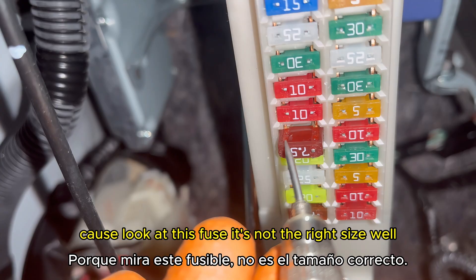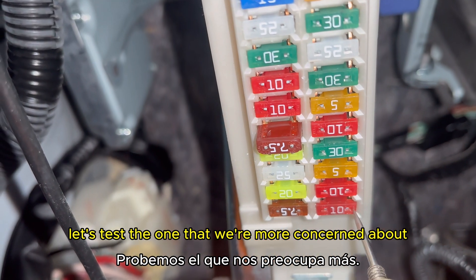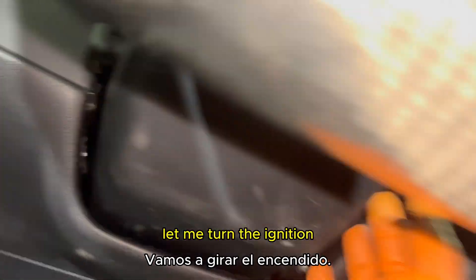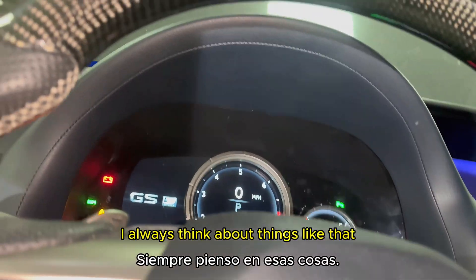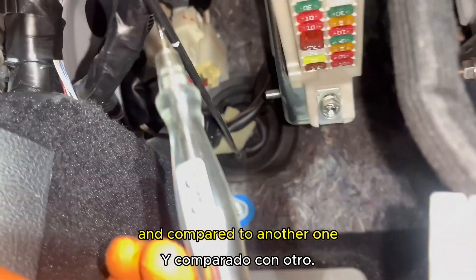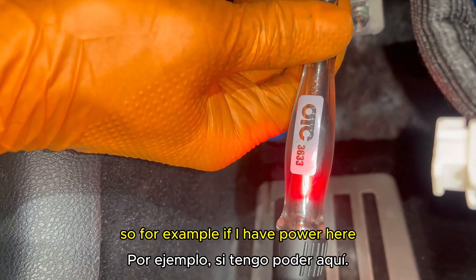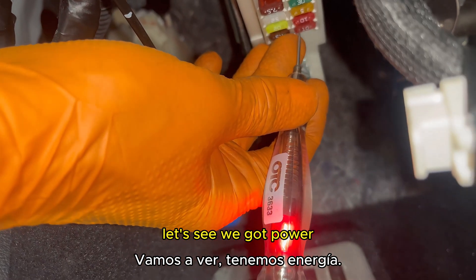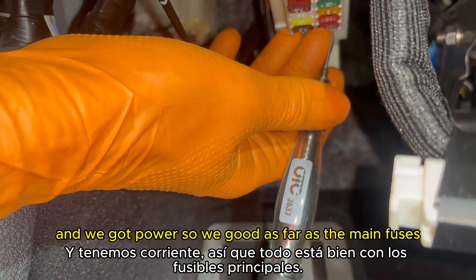Someone has definitely been here because this fuse is not the right size. Let me turn the ignition on — I always think about things like that. Comparing it to another one: if I have power here I should have power on the one we're concerned about. We got power, and we got power — so we're good as far as the main fuses.